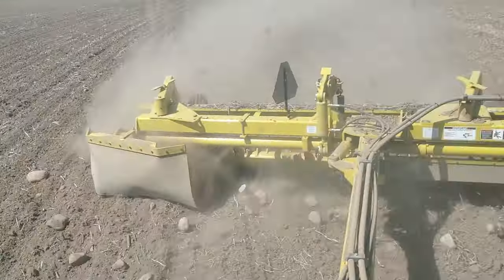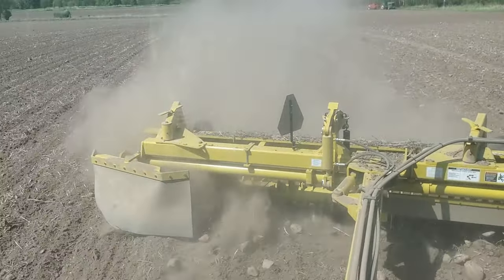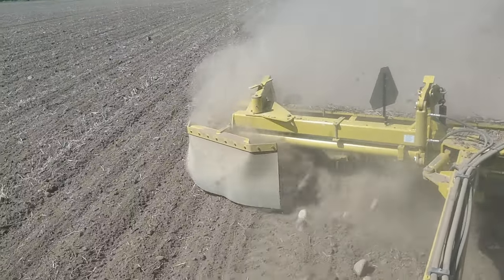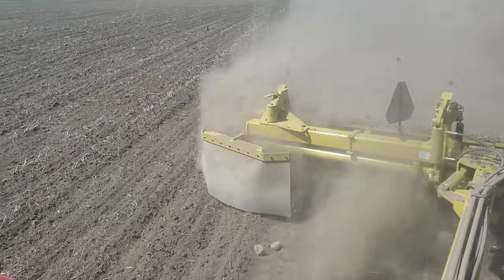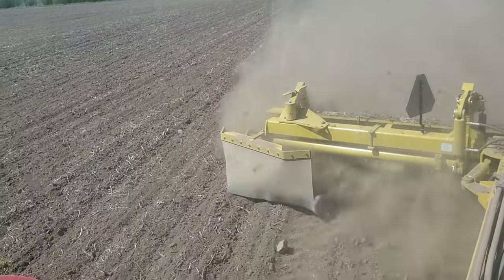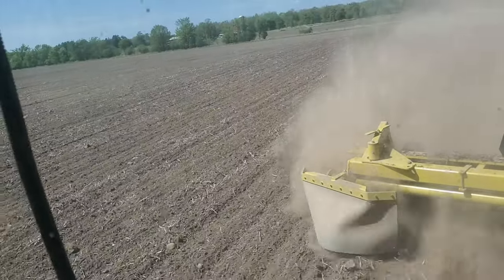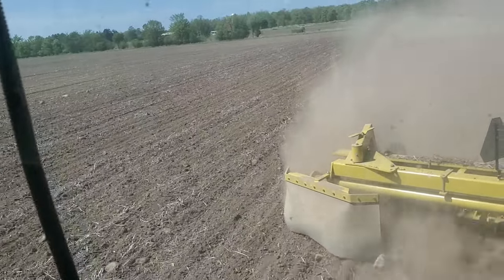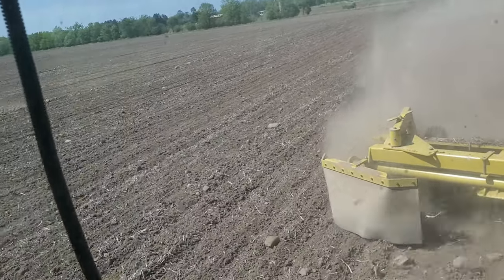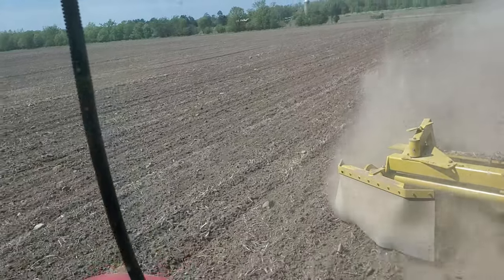What this is doing is basically kicking rocks in front of that drum, which has got big carbide-tipped hardening tips on it. And it's kicking them all to the right where that piece of rubber sort of drops them in a little pile. It just keeps going round and round at about 3.5 miles an hour, and this rake is 15 feet wide.